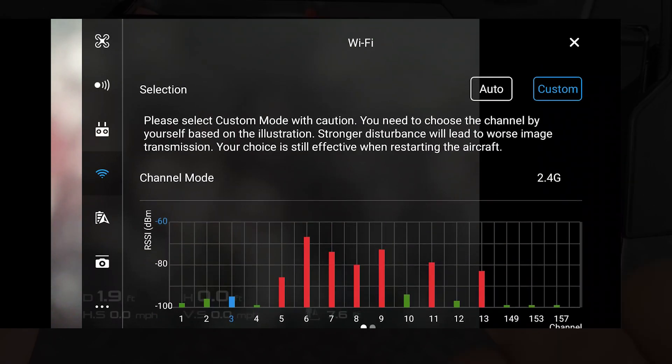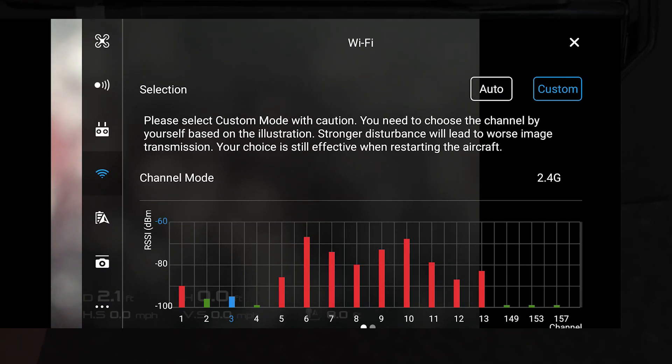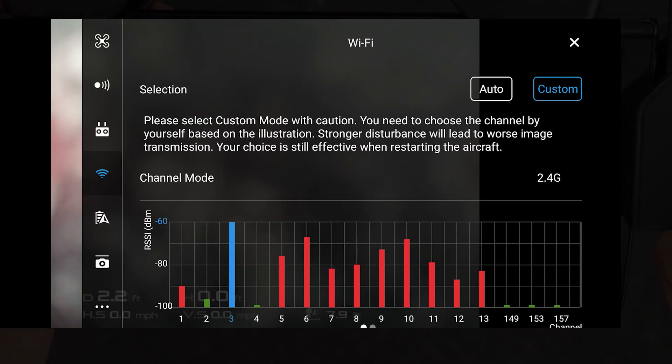Now you can see we're in 2.4 gigahertz. This is going to severely change your range and it makes a really, really big difference. So I hope that helps you guys. For the guys and girls who are flying Sparks or Mavic Airs, this is definitely going to make your flying experience a lot better.